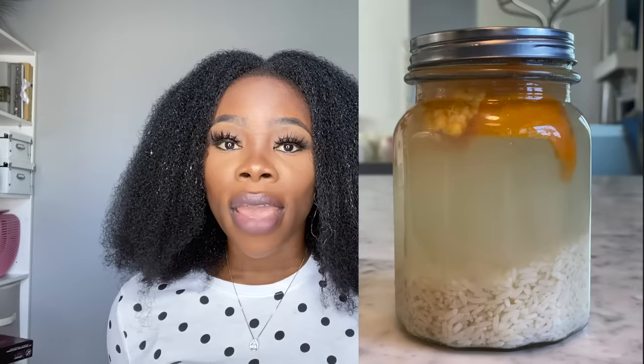For those of you who don't know, the Yao women are Asian women who have very, very long hair — if not the longest hair in the world — and they credit all of it to rice water. They have a very specific recipe to grow their hair. I just want to know what all the craze is about: does it work, is it going to grow my hair longer, is it going to make my hair thicker? I'm curious, so I decided to try it out following their recipe step by step.